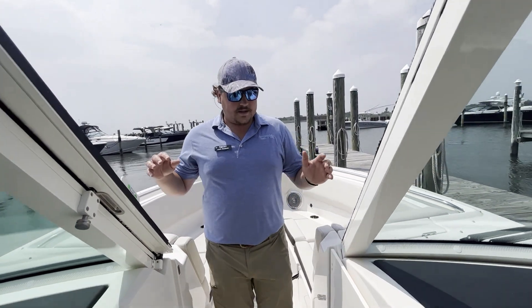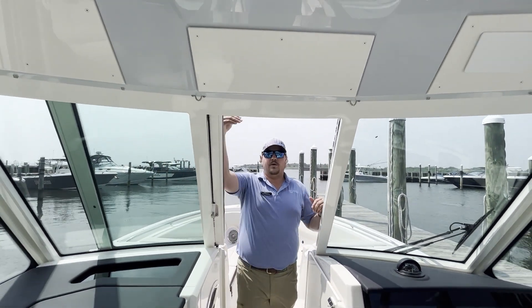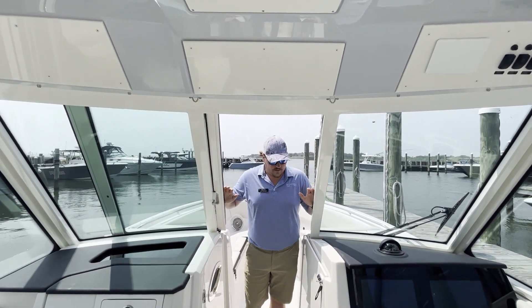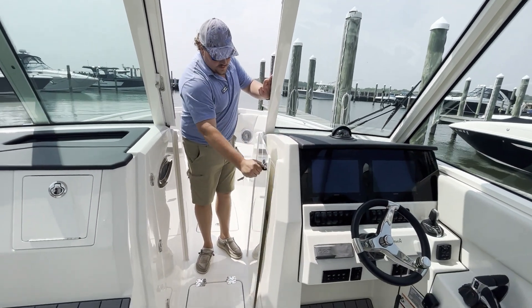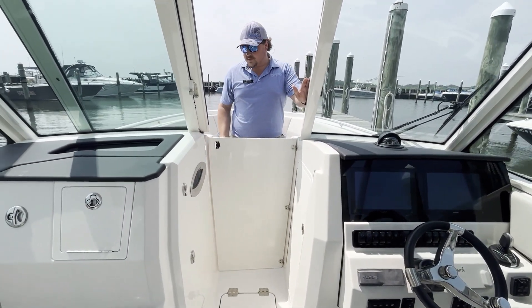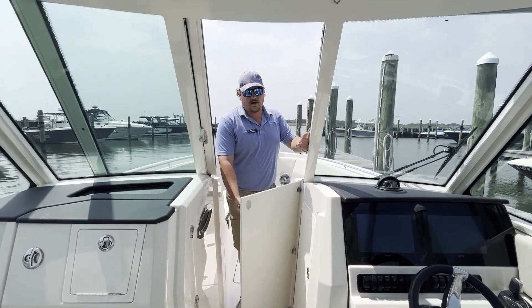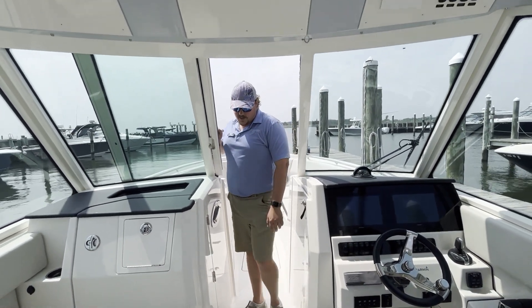As I walk back into the cockpit of the boat, you'll notice this entire glass windshield in the front goes all the way to the top — so talk about protection on a boat this size, you're not finding this on many other brands or models. You also have a wind door here that will close, so you really keep yourself locked in. If you're an early or late season boater, or you get caught out on a colder day or in some weather, you can really keep yourself protected.